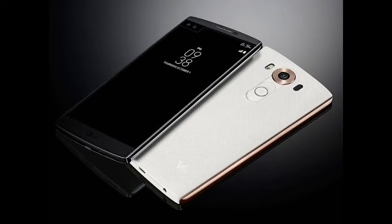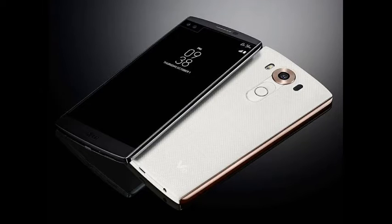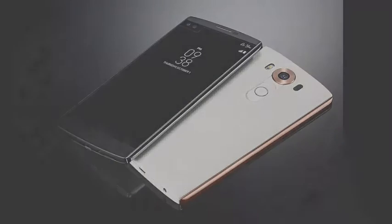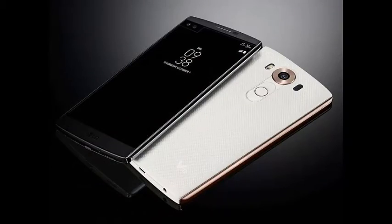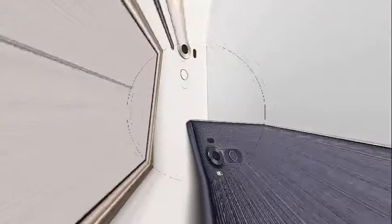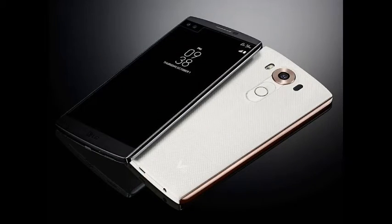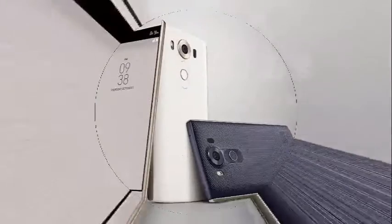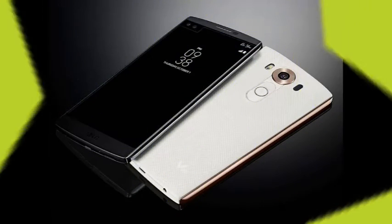The company notes that while media content, for example a movie, is running on the main display of the V10, the second screen will notify users about incoming calls or texts. Other highlights of the LG V10 include its 5-megapixel dual front cameras with two separate lenses that can capture standard 80-degree selfies or wide-angle selfies of up to 120 degrees. The company has also added manual mode for video recording.